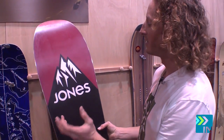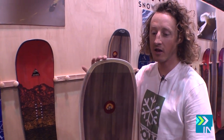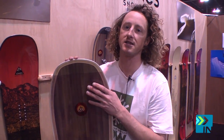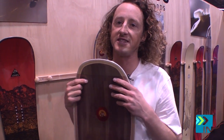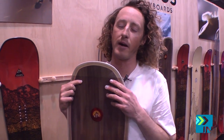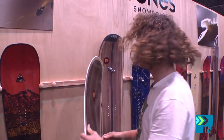Jones graphics on the base — the mountain. Hovercraft's a killer board. We got the Hovercraft in a couple new sizes this year as well. Before it was just a 156 and now we've got it in about four sizes — a couple smaller ones and then a bigger one.